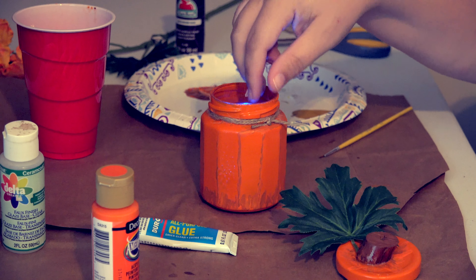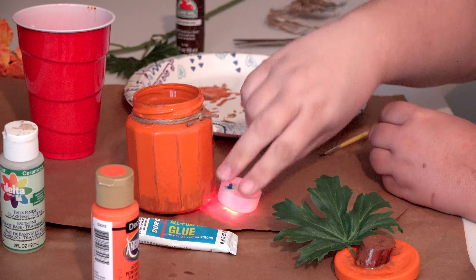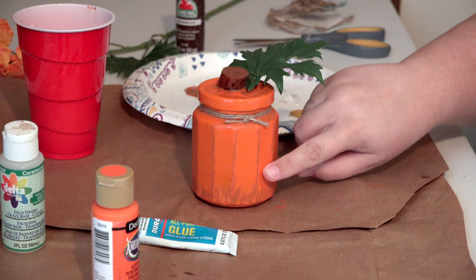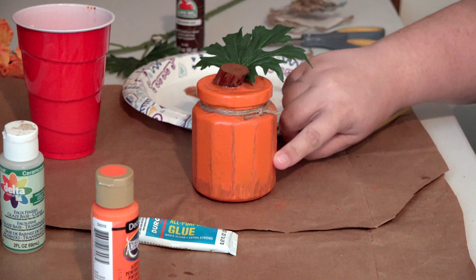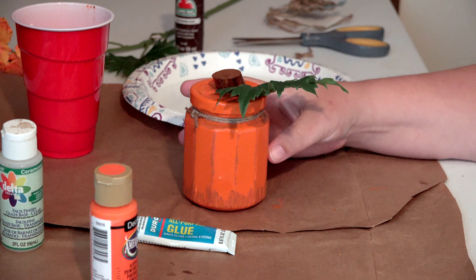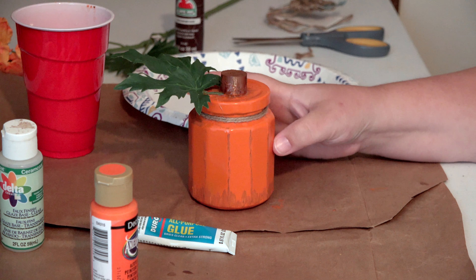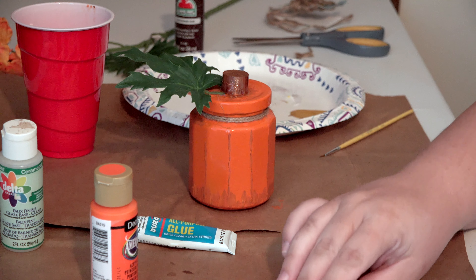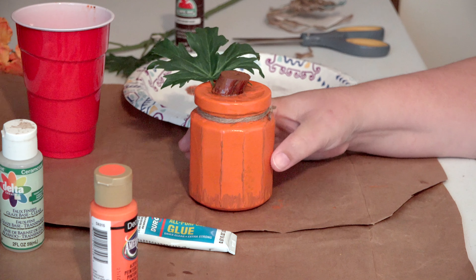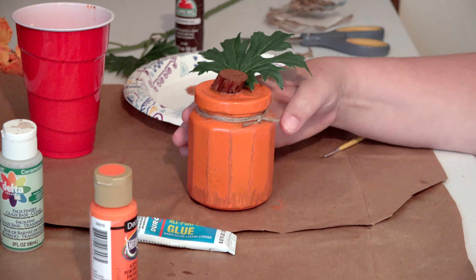The only other suggestion I have for this jar would be to fill it up with some candy. I think it would look nice to put some candy corn in it, or fall candies that maybe your guests could have as a treat. This would also be cute to make and give as a gift to a teacher or a friend who really likes Halloween or fall time.